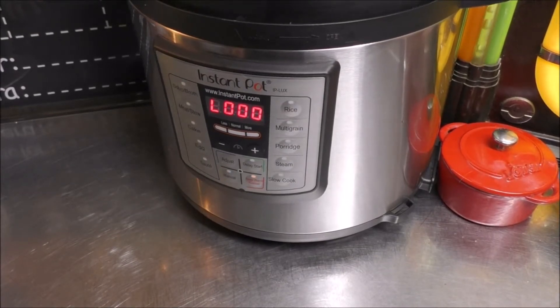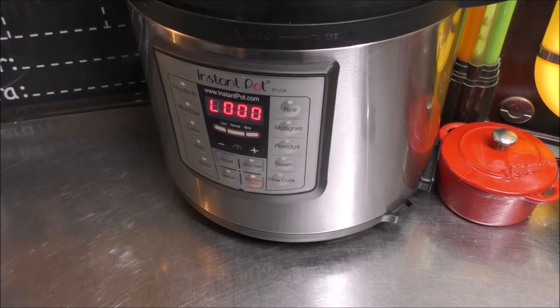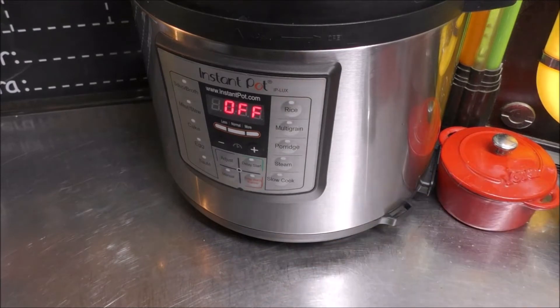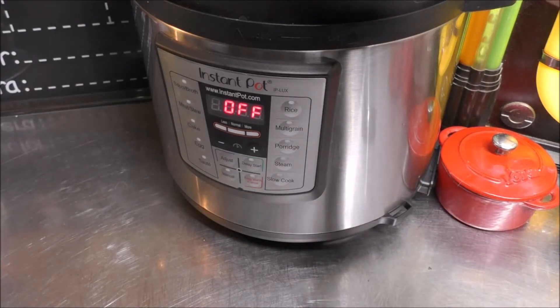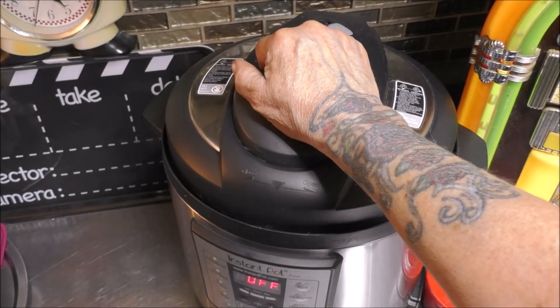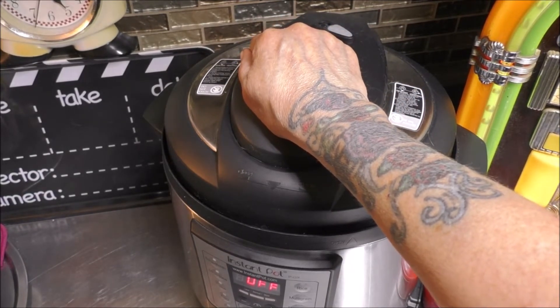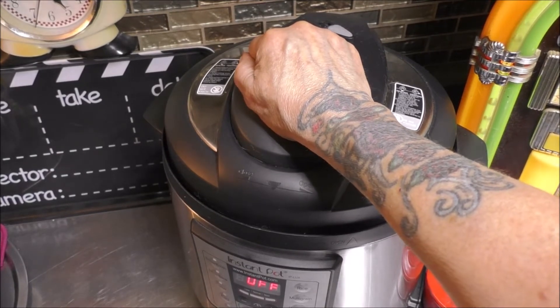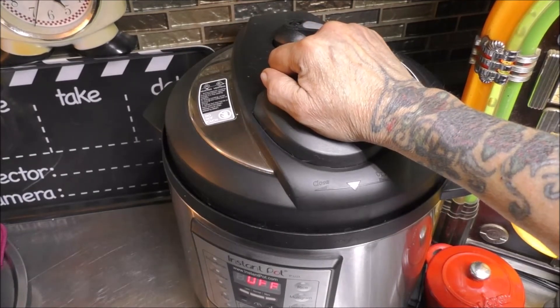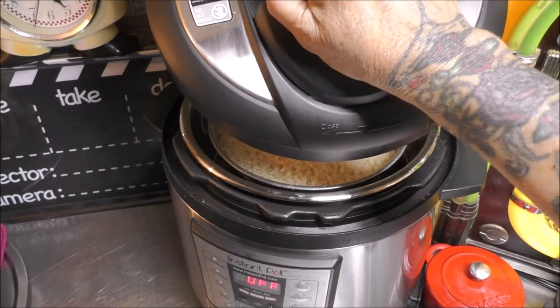The pressure cooker has now sounded off. We're going to do a quick release. While it's still venting, I pushed cancel to turn everything off. Almost all of the pressure is released and I should be able to open the lid up real soon. The seal is open. We'll be able to open the lid, and when we open it, we're going to open it away from ourselves so we do not get a steam burn. We were able to turn the lid and unlock it — remove it, and remember, lift the lid away from you.